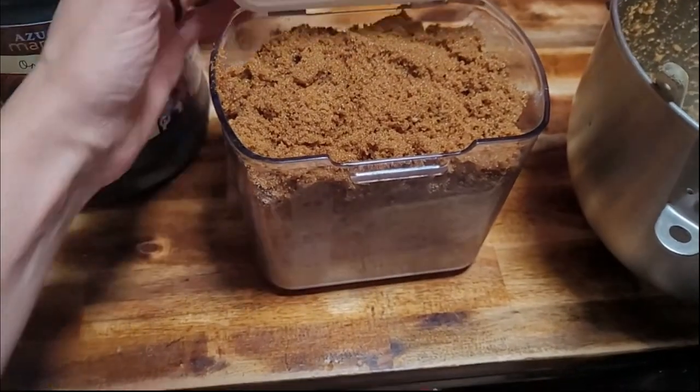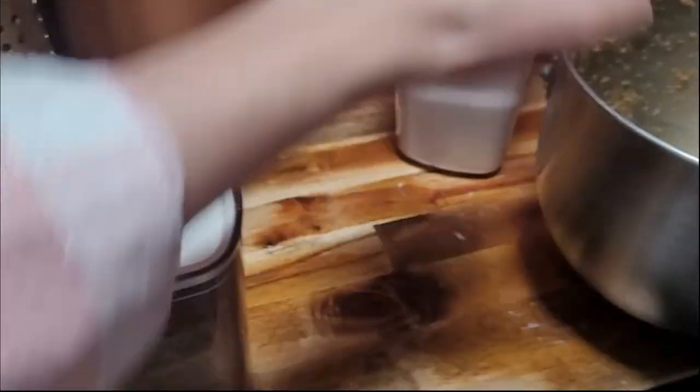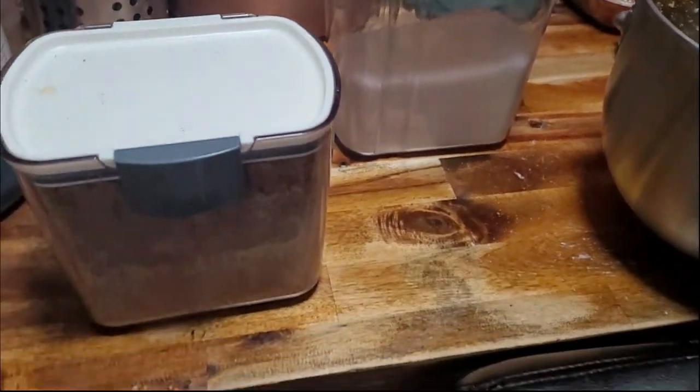I'm glad I didn't fill the whole container completely full of white sugar, because I knew the brown sugar would fluff up, and so I had the exact amount that I needed. It was perfect.